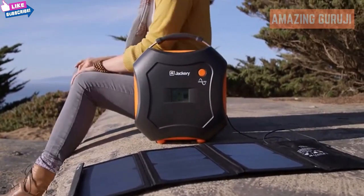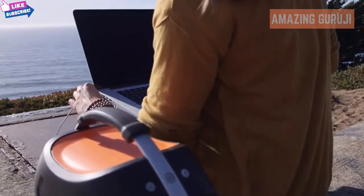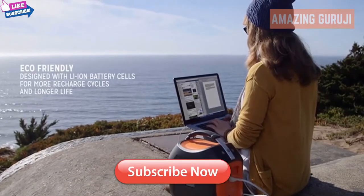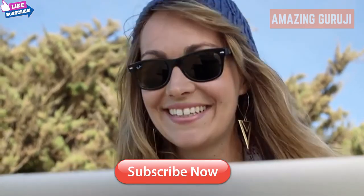The onboard LED screen gives you real-time status of the remaining charge and input and output wattage. The internal smart controller optimizes output and protects your devices from surges, overcharging, and overheating. And it's great to have at home as a backup if the power goes out.